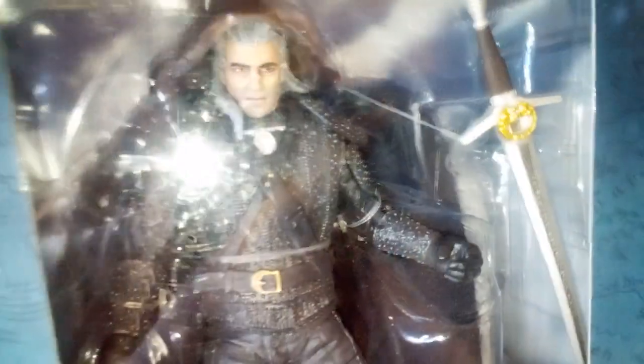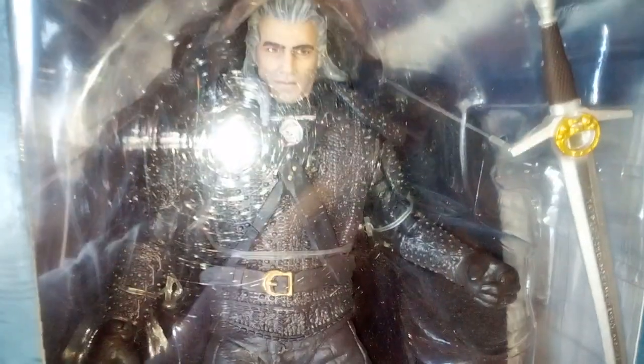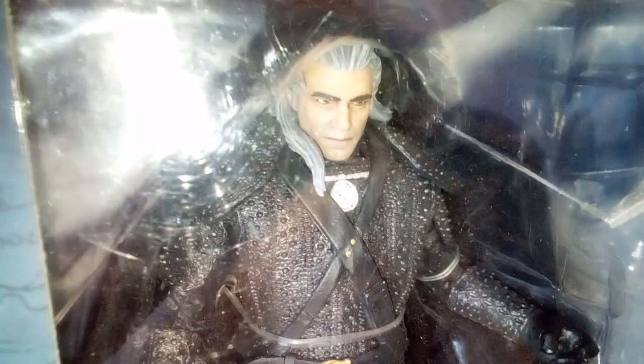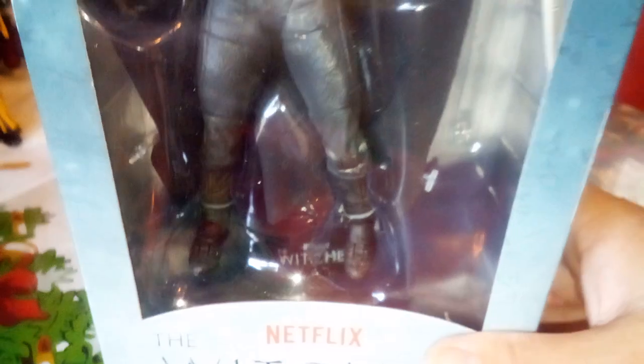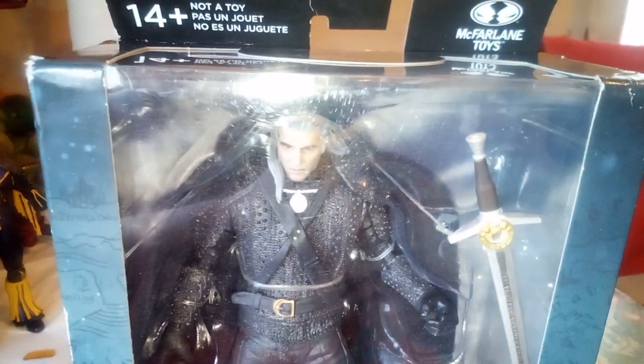No joke. One particular thing about this action figure is something is different about his face. If you guys go back into the old Witcher videos from the live-action Netflix series — yeah, something's a bit different about his face. And also in the background he has like a cloak, and I was like, wait what. So we went ahead and got him, and I guess I'm gonna have to title this 'The Witcher Netflix again' or something like that.